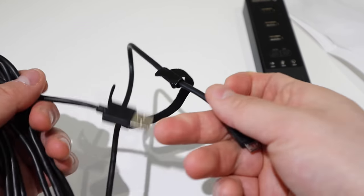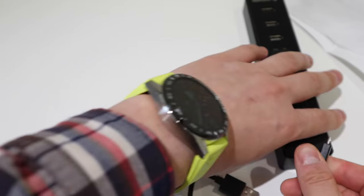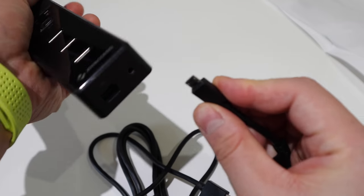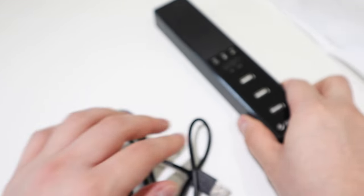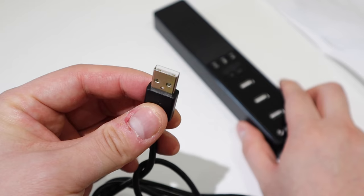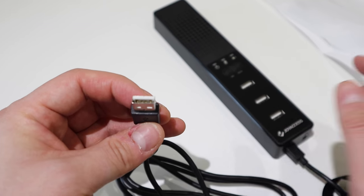Let's see what else is inside — that's about it, which includes the cable. It's quite nice, actually. Sometimes you get really dodgy cables but this one feels really solid. That cable will connect here and plug into the PC. Let's get into the technical side.